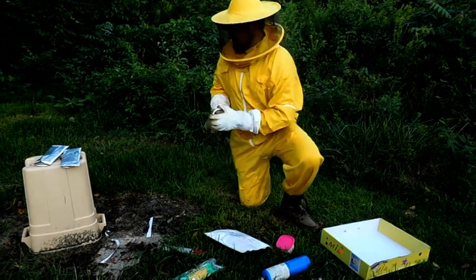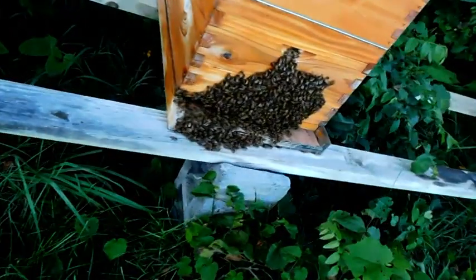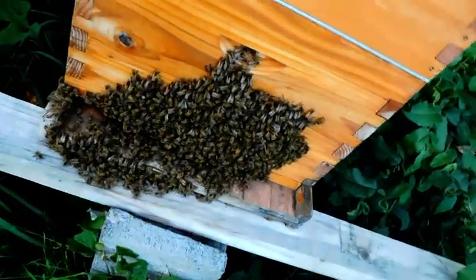I got some bees already outside so I'm just going to go grab some. I'm just going to take a scoop off of this hive. See that hole I drilled in? Works pretty good.